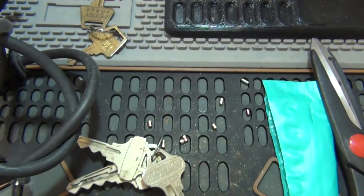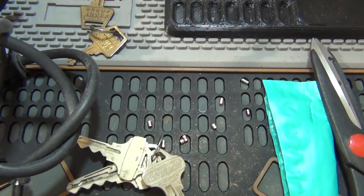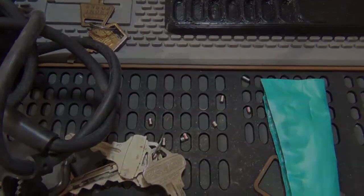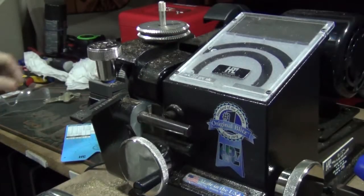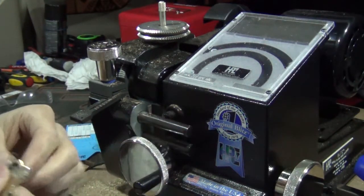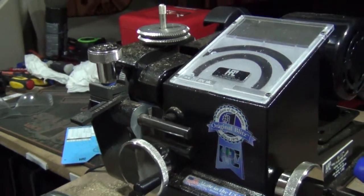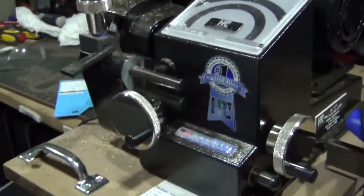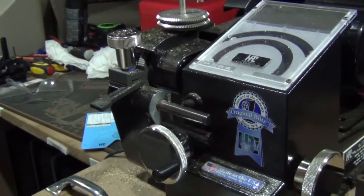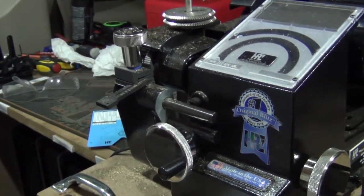All right, that's gonna do it for this video — just kidding. So I got a couple of text messages here. I'm just supposed to make these into bump keys. So we'll do a video on the easiest way to make bump keys instead of lock picking. The easiest way to make a bump key is to have a code cutting key machine.